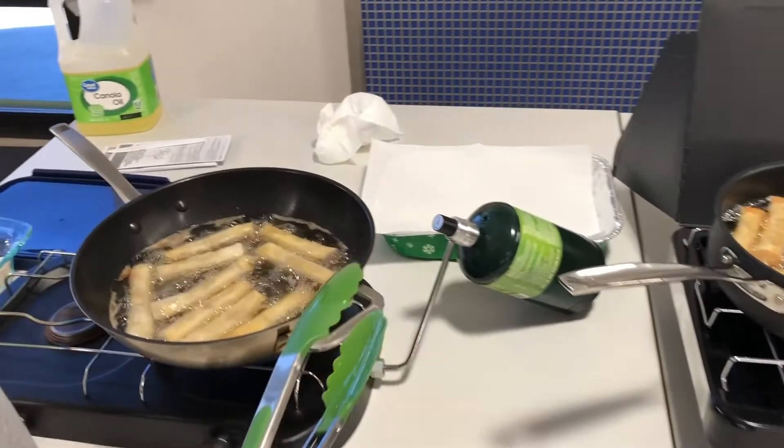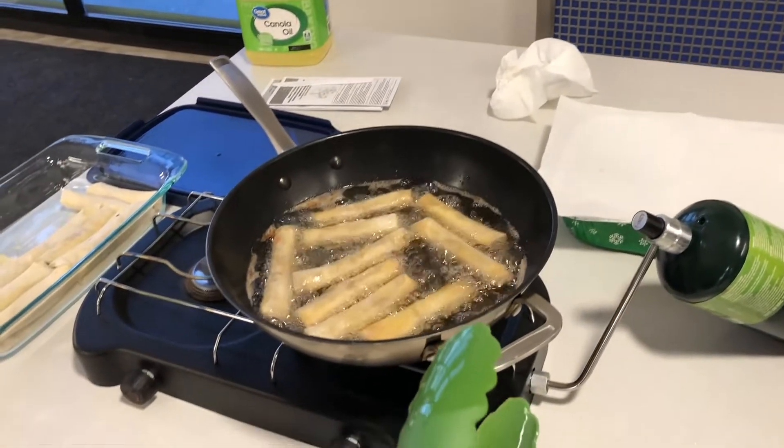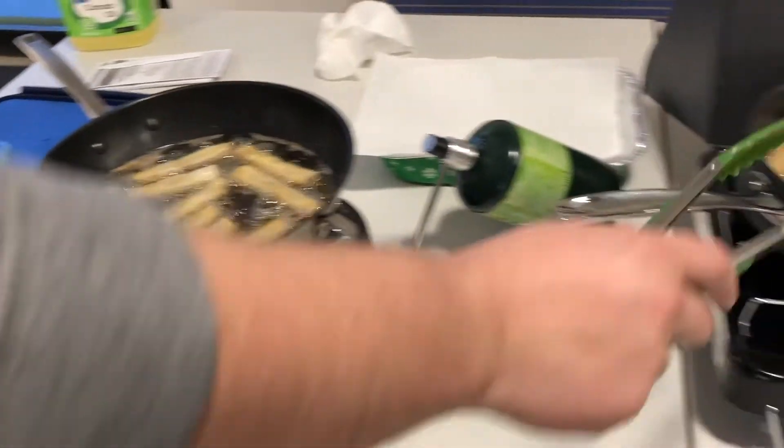My lumpia recipe is honestly a combination of me and my sister came up with it together and with Google. We went to a farmer's market and they had an egg roll lumpia stand and we just fell in love with them. We were just like, oh my god, we could totally make these.